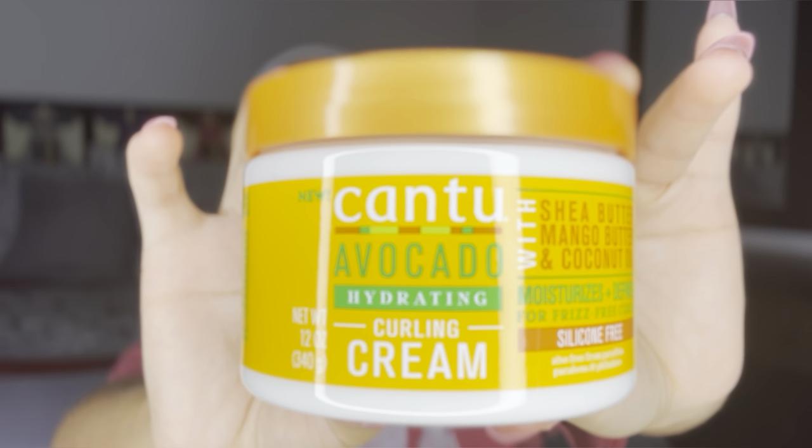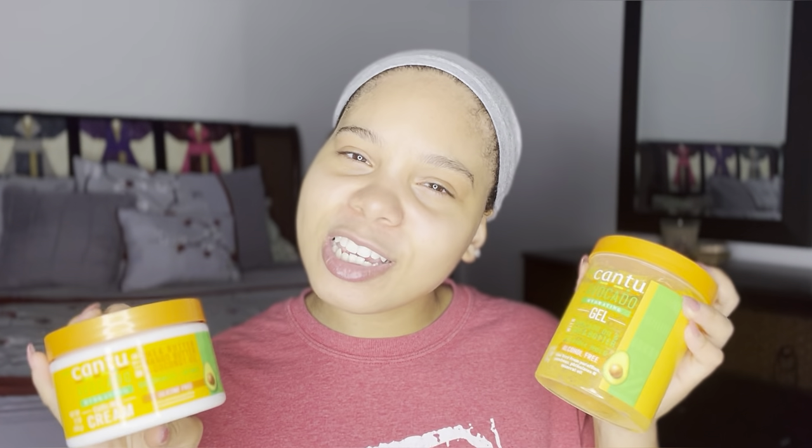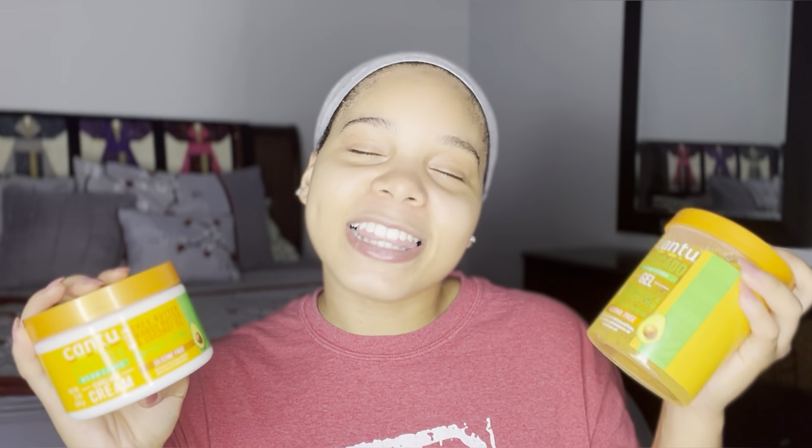Today I'm super excited to try out a new wash and go combination. The products I'm going to be using are new — not only new to me, but new to our natural hair shelves in local stores. I picked up the Kentu avocado hydrating curling cream and the gel that goes with it. I'm hoping the gel gives me definition and the curling cream gives me moisture and definition as well, and as a pair they help my hair last and keep the style.